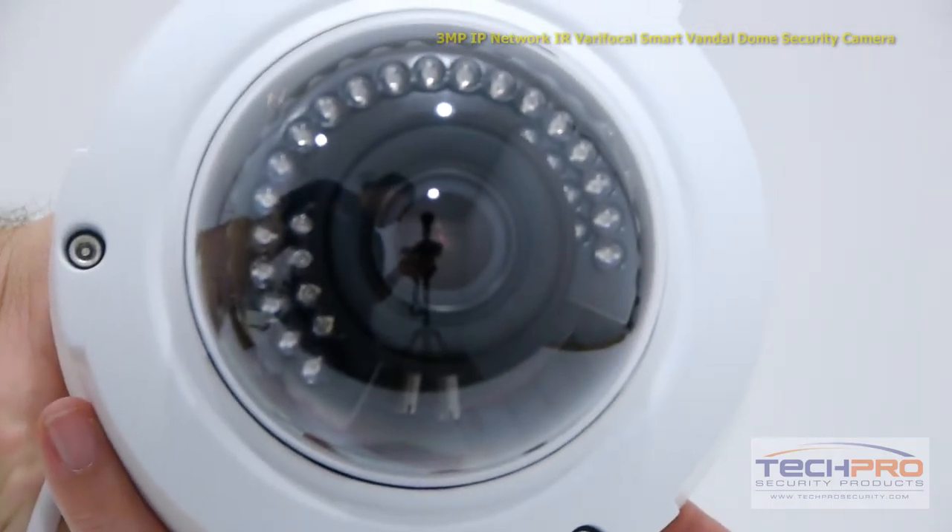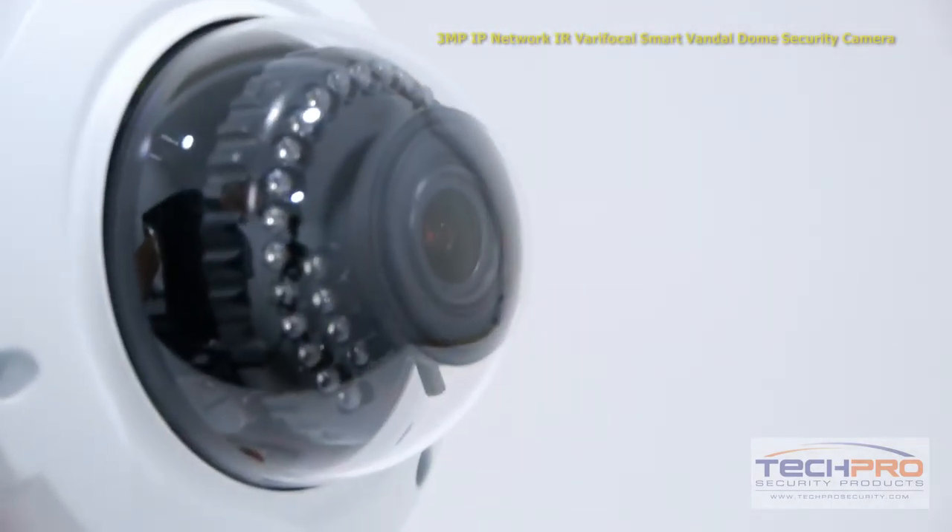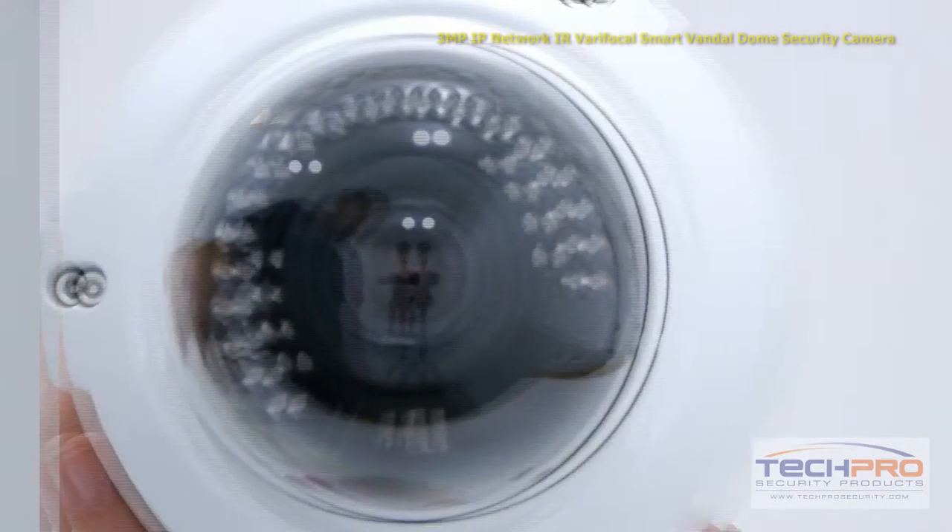It has a one-third inch 3 megapixel CMOS image sensor and an infrared visual distance of 50 feet in total darkness.